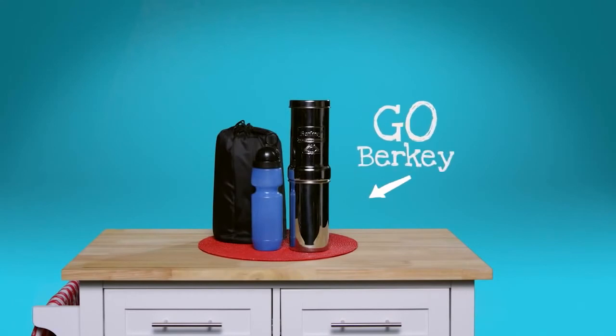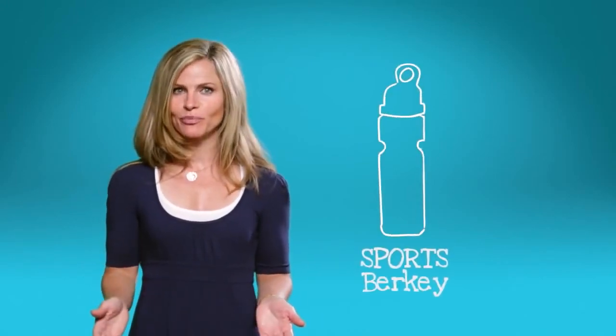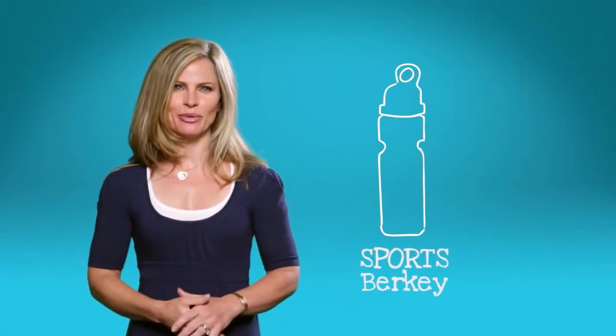The Go Berkey is your ideal companion on the go. Hiking or camping trips are even more fun when you've got your Go Berkey to purify your drinking water in the great outdoors. This mini one-quart Berkey purifier comes with a sport Berkey water bottle, making it the ultimate in portability.